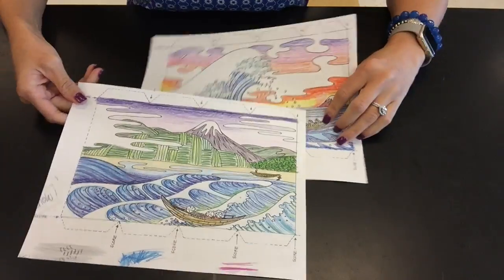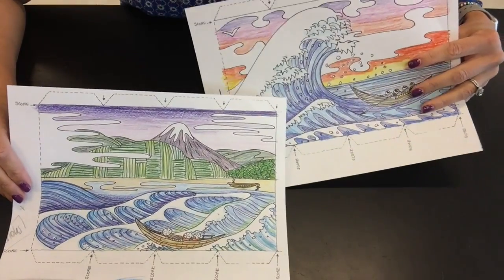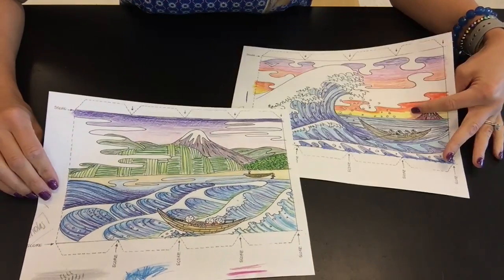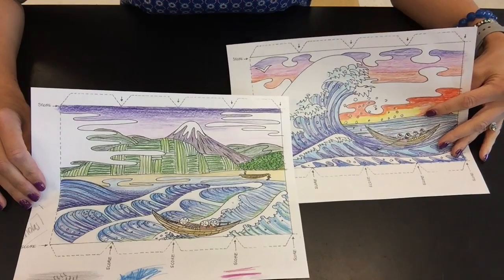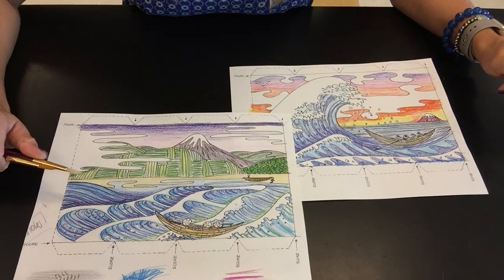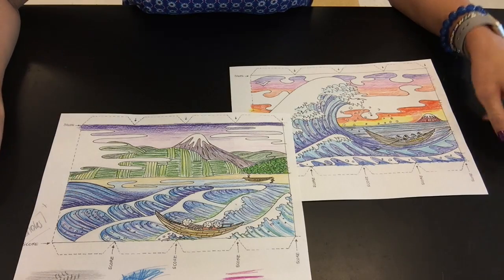Now I'm at the point where I've finished using watercolor pencil to apply the color to both of my drawings. And now I'm going to take just plain water and apply it very, very carefully to the different sections of color on both of my images.